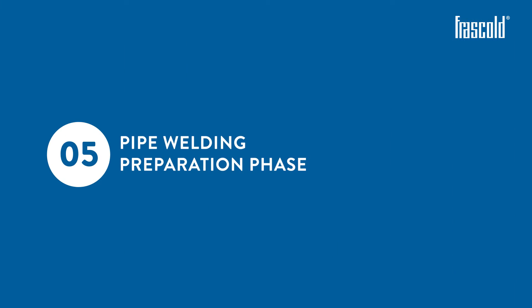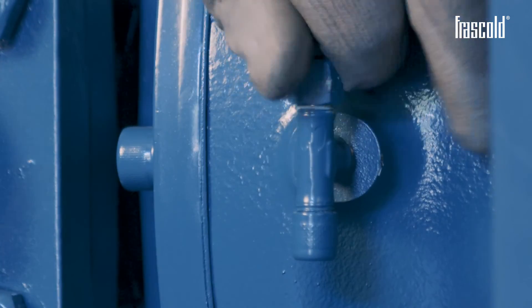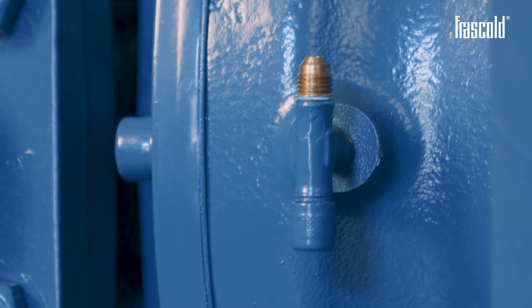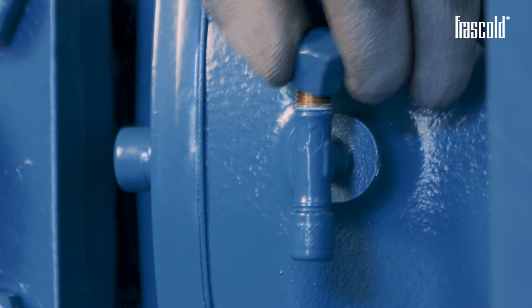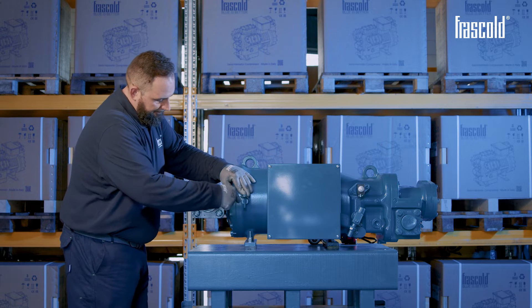Pipe welding preparation phase. Using a 14mm wrench, check that there is no nitrogen in the compressor by unscrewing the pressure fitting cap. Having performed the check, carefully close the pressure fitting cap again.